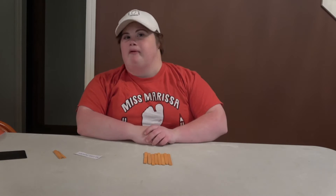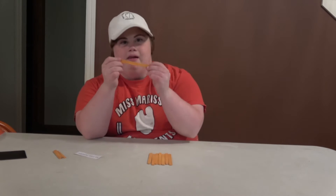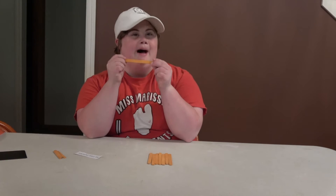So I found this on the internet and I thought it looked pretty fun. So you need popsicle sticks. I was lucky enough to find orange popsicles.